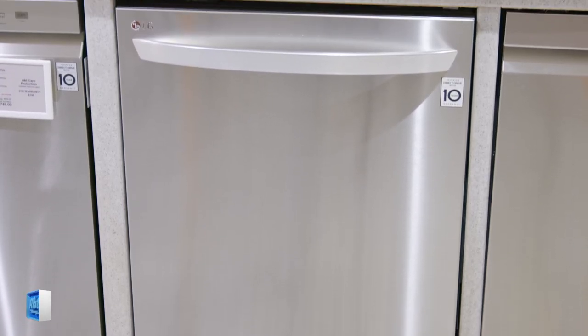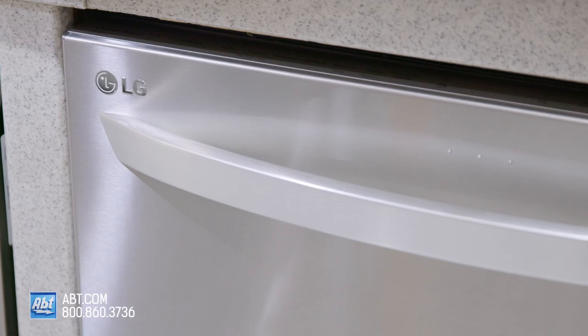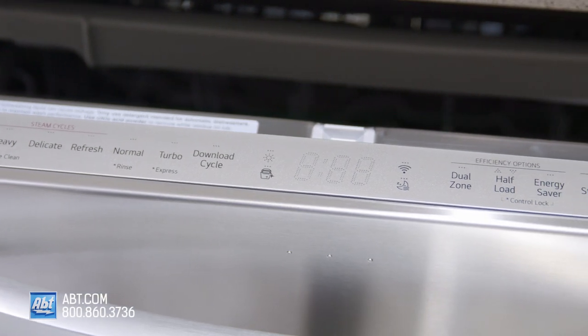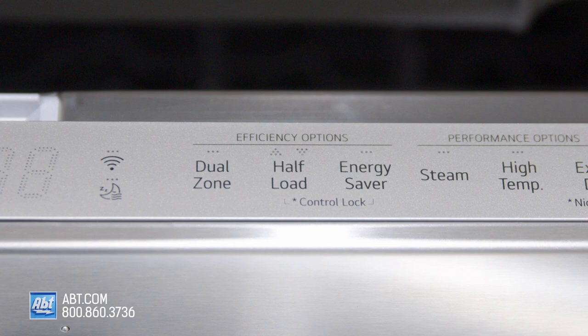This 46-decibel dishwasher by LG has a fingerprint-resistant stainless front with a color-matched stainless handle and smooth-touch electronic controls that are located at the top ledge of the unit. It has several cycles and options, including a half-load, which gives you the option to wash smaller loads in less time.